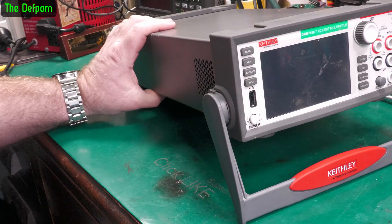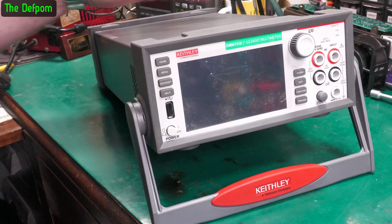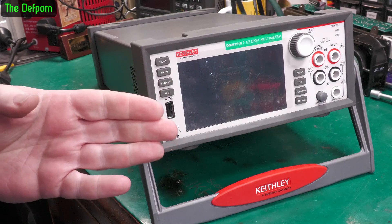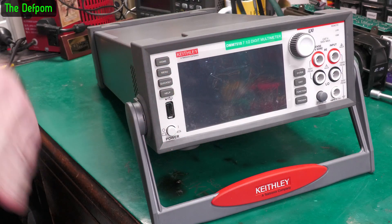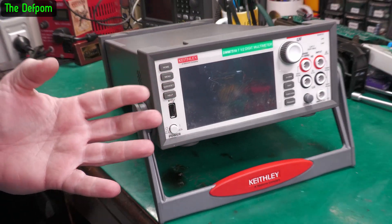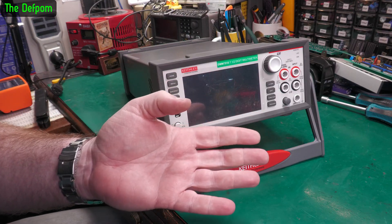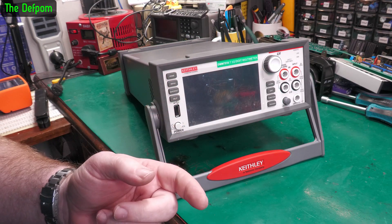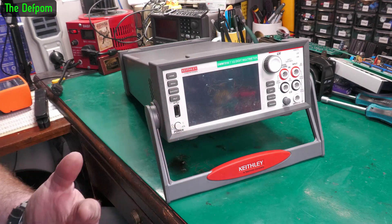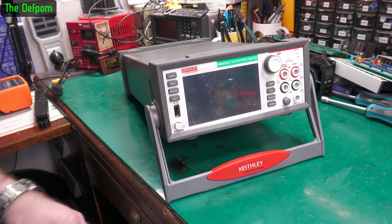I did get the price dropped a little bit. I made an offer of around $1600 US and they did a counteroffer of $1750, but then at the same time they lowered the listing price to $1700. So I got it for $1700. I don't know why they did a counteroffer of $1750 when they were going to drop the price to $1700 anyway. So hopefully it's okay.